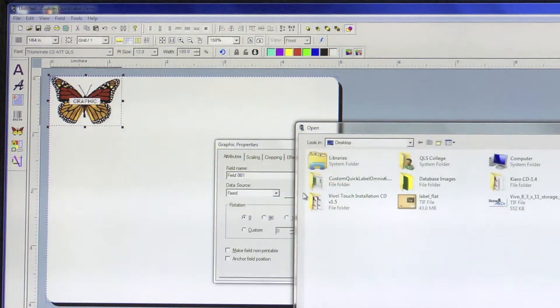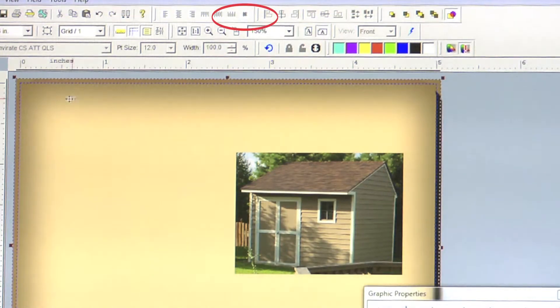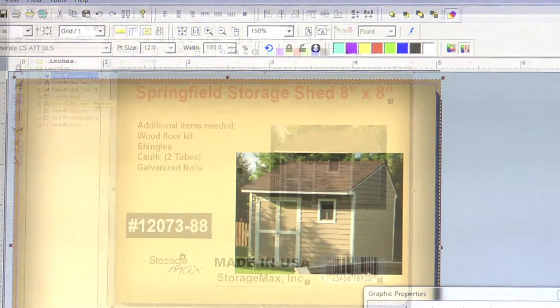Next, choose Edit Data Source on your Graphic Properties box and locate your desired image. Justify your image to be sure that it is squared off on the label.